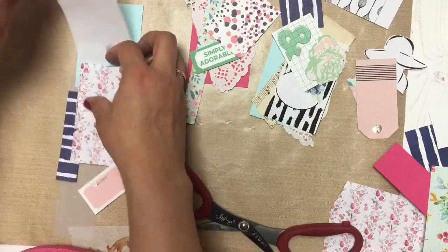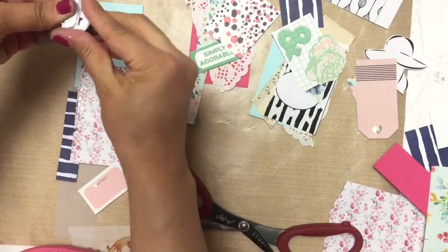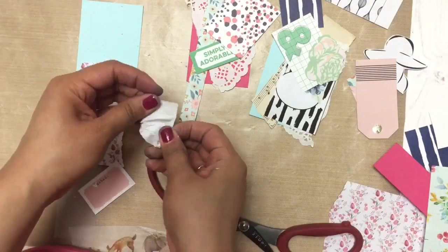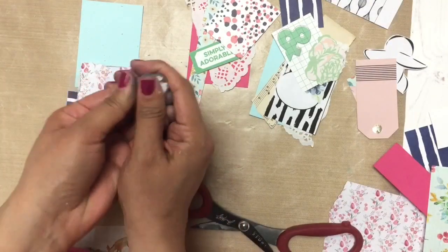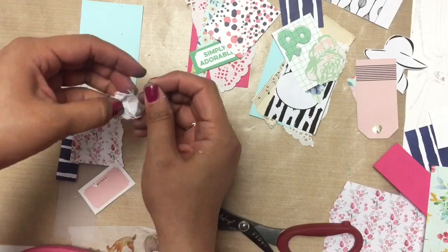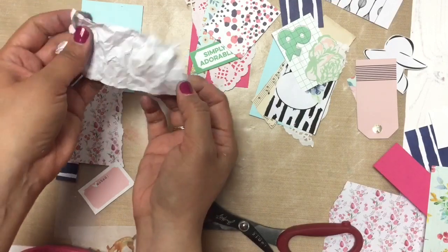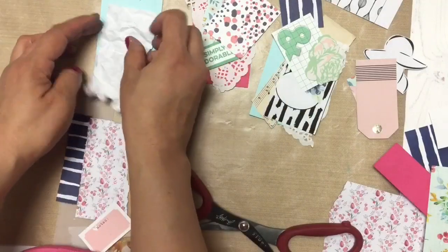Here you see I'm just crumpling up my paper and then unraveling it and just kind of seeing what that looks like, to see if I can work with that. So it's all very experimental, very intuitive, you could say. And it's a lot of fun — I really like it.